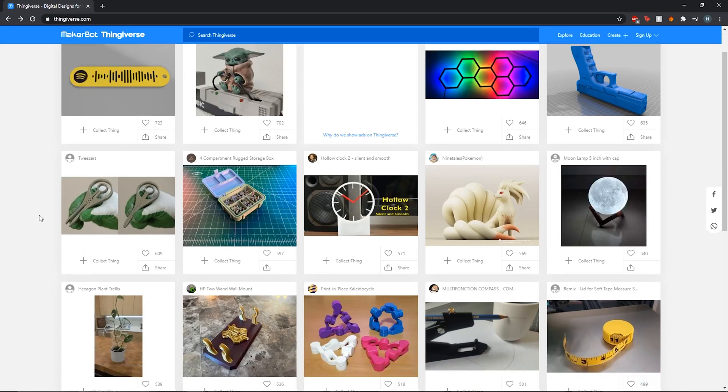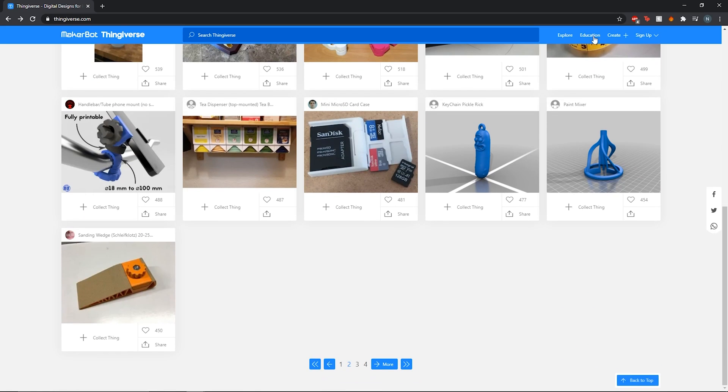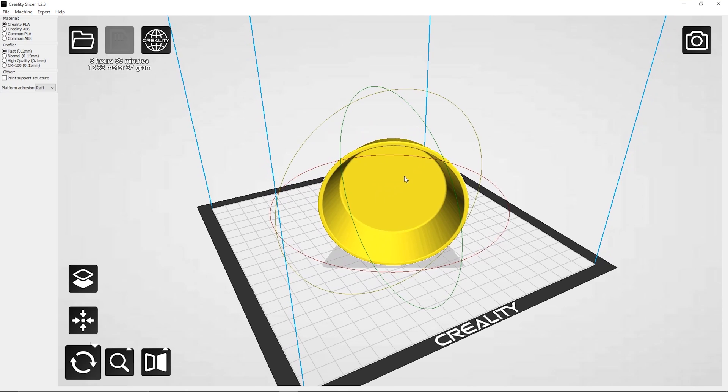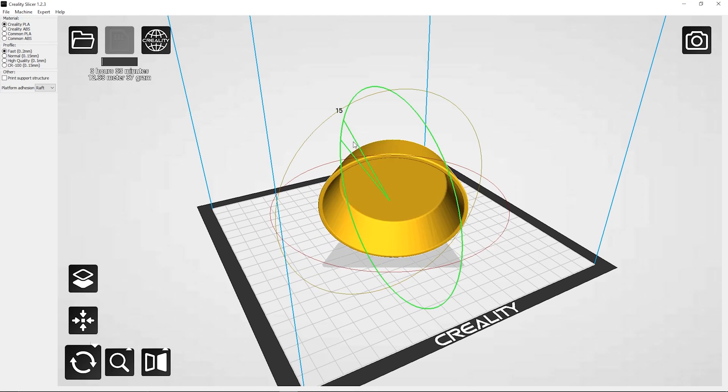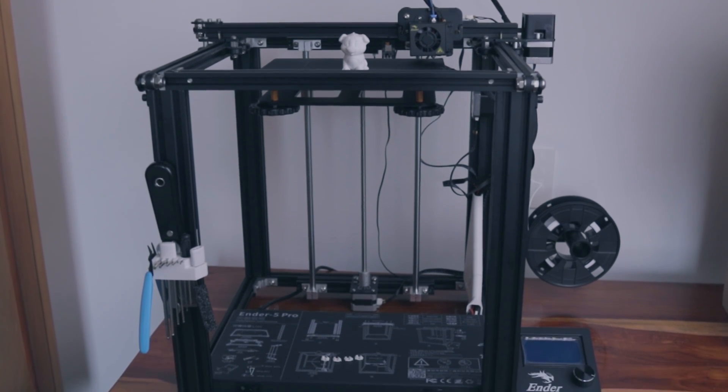All the designs were taken from Thingiverse — a site where creators upload their 3D models completely for free. They have some pretty cool designs, so I'd recommend checking them out. I do need to learn how to 3D model, but I'll get there when I get there.